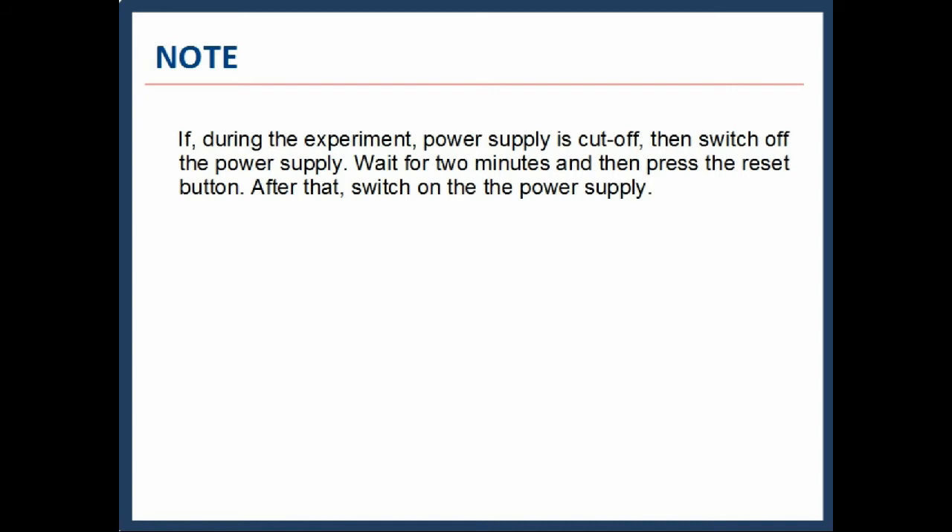If, during the experiment, the power supply is cut off, switch off the power supply. Wait for 2 minutes and then press the reset button.